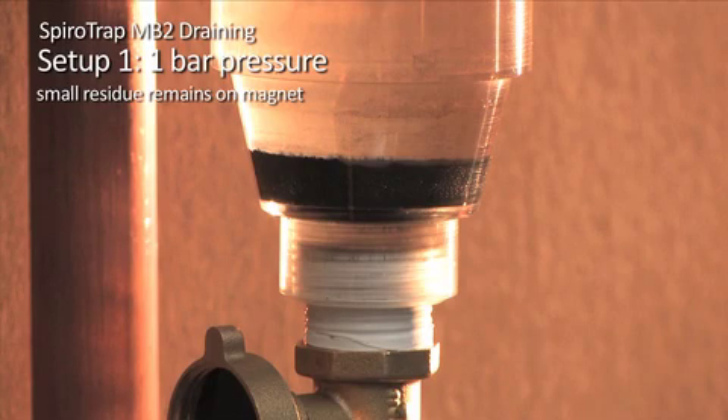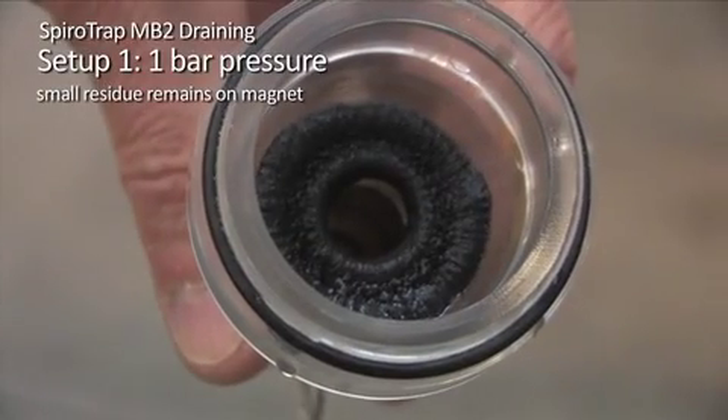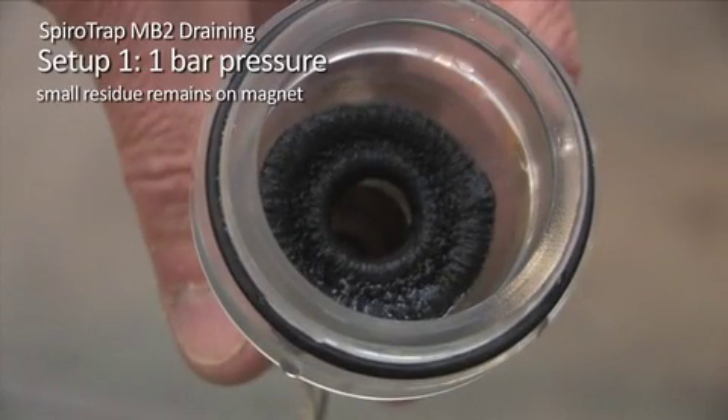You will also notice that, whilst the magnet is self-cleaning, there is still a small amount of debris remaining on the magnet after draining. This is completely normal and in no way affects the performance of the SpiroTrap MB2. This is due to the SpiroTrap MB2's dirt chamber being capable of containing the equivalent of several years' worth of magnetite.